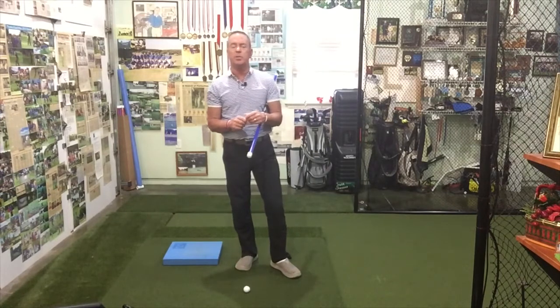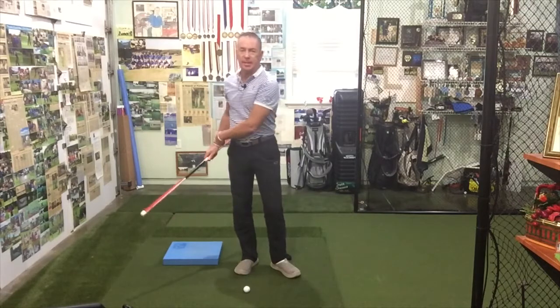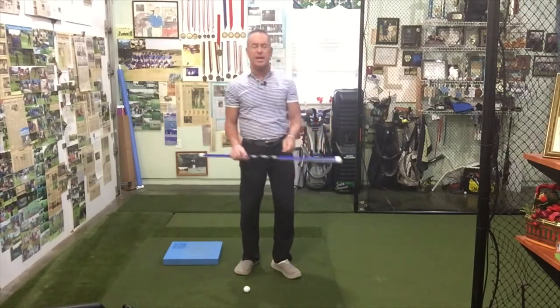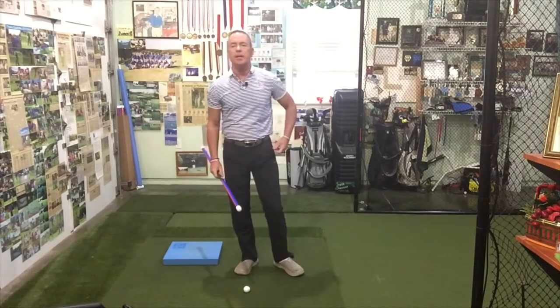I cannot take credit for this particular saying. However, we have a drill we use to get to 'park the car in the garage.' In this case, the car is going to be our hands, and the lead pocket is going to be the garage.